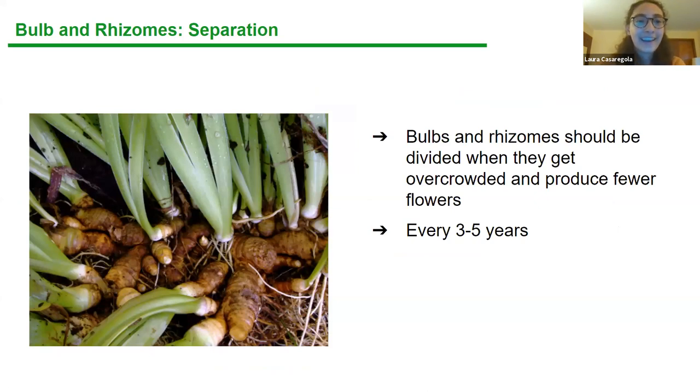Another thing to do now is separate your bulbs and rhizomes if they're overcrowded. In this picture, these iris rhizomes are right on top of each other — if left like this they won't flower very profusely. In late summer or early fall, take them out of the ground, cut them so each piece has a few inches of rhizome, and then plant the extras in a new spot or give them away. You'll need to separate these every three to five years depending on how crowded they are.